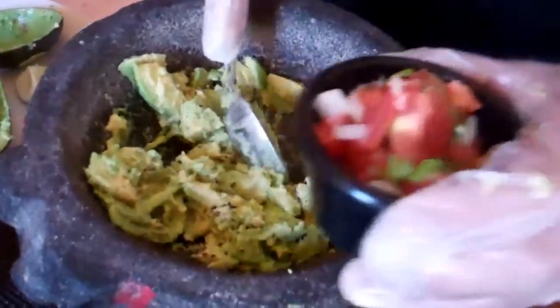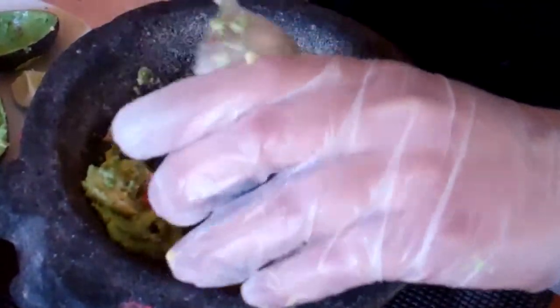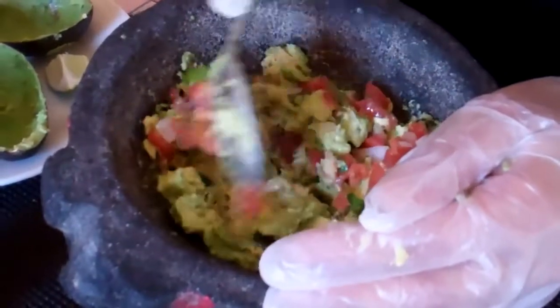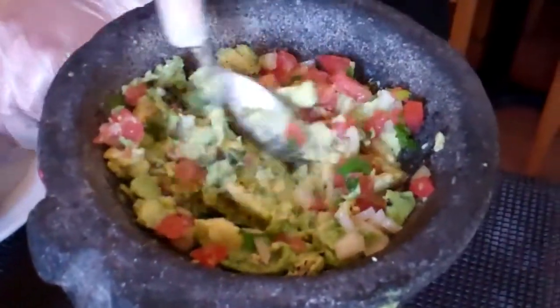Yum. Just the right amount of cilantro, onions and tomatoes. Look at that. That looks good.